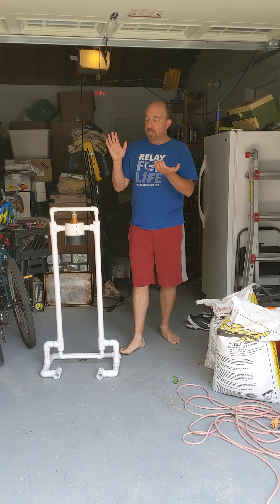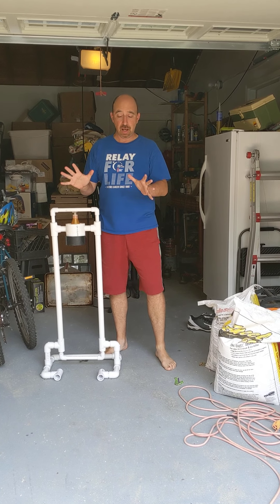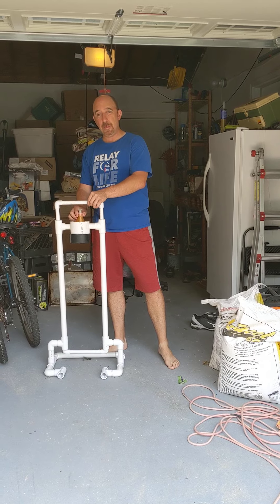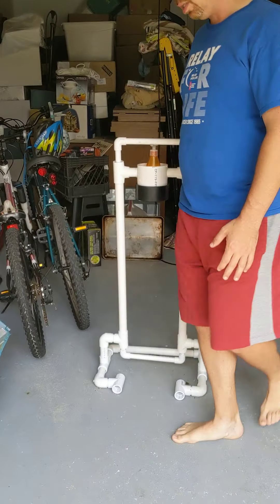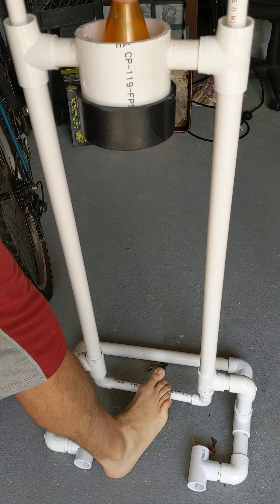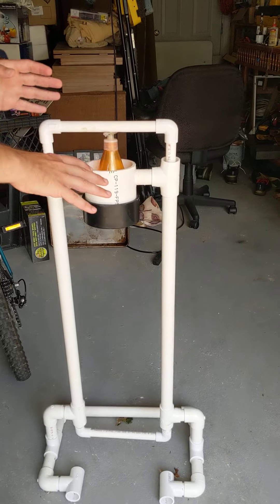Hey there beautiful people. I wanted to show you my hand sanitizing station. It's completely touch-free — you don't have to touch it. This little bar moves up and down and it works completely by using your foot. All you have to do is push down on this part with your foot and it'll dispense hand sanitizer.